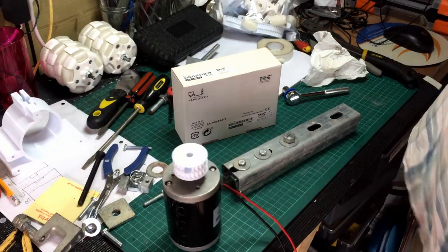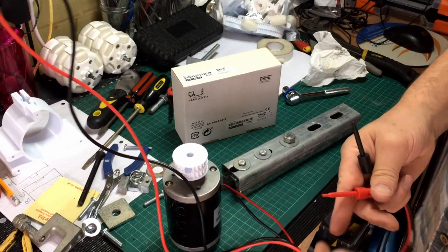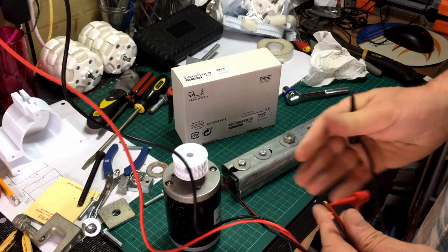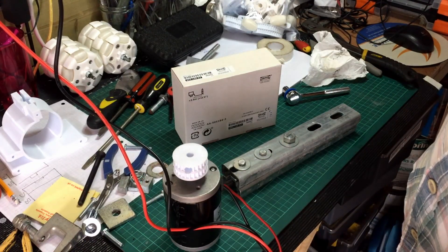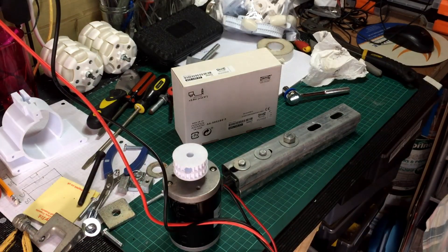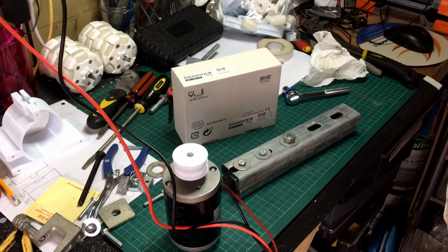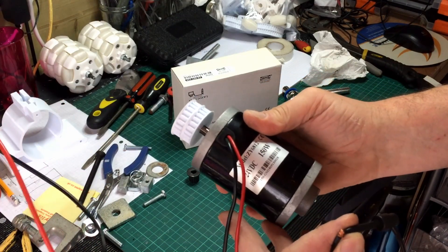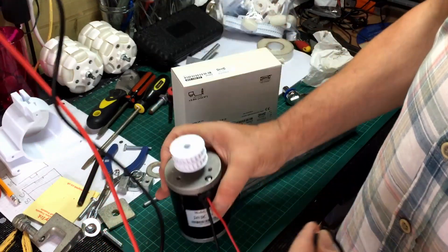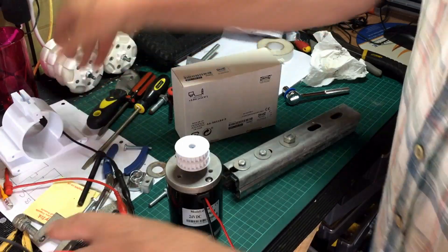So let's just connect it to the power for a second. As you can see, that's moving. So far so good. This is the ZY618 which I got off eBay for £18 I think. Let's take that back off again for a minute - need to have the power supply off.